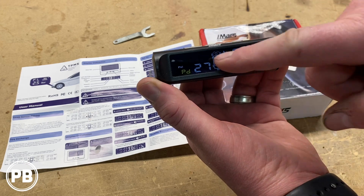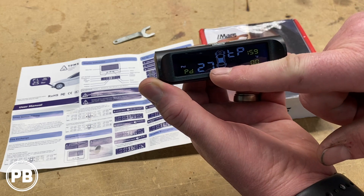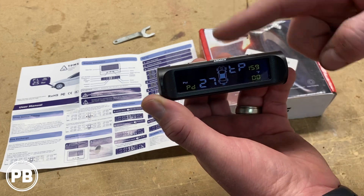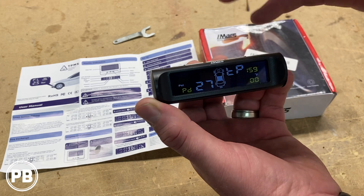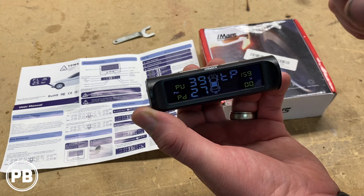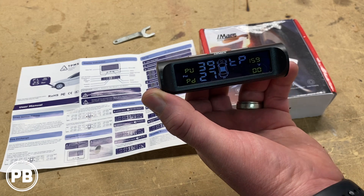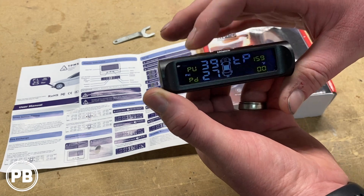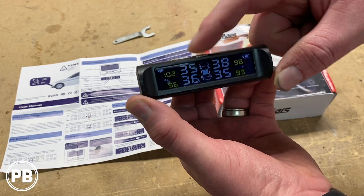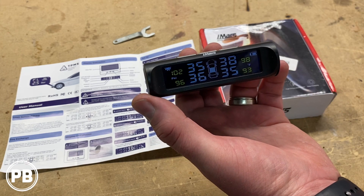Hit menu again and it goes to pressure up and pressure down — this sets your max pressure and your minimum pressure. If your tire pressure falls outside of this range, it will sound the alarm. We're going to set ours to about 39 max and low at about 27. Next is pressure temperature — you can set the max temperature to 159 and the minimum to zero. After you get everything set up, hold menu again to go back to the main screen, showing your battery indicator with solar working as well.